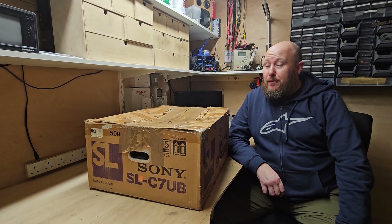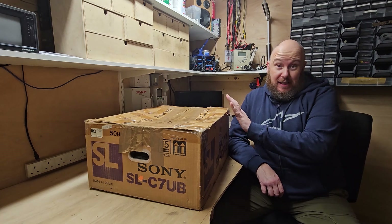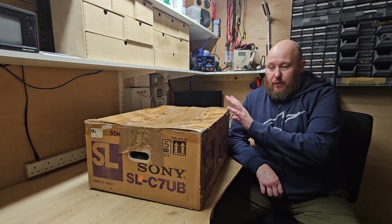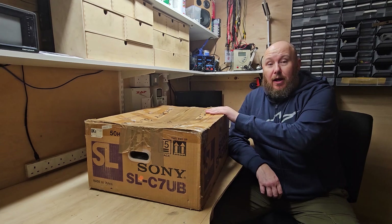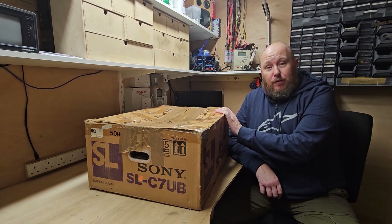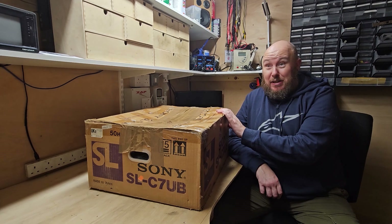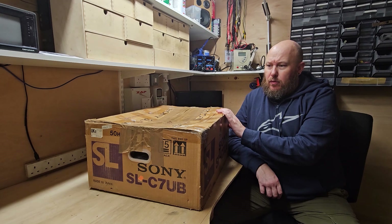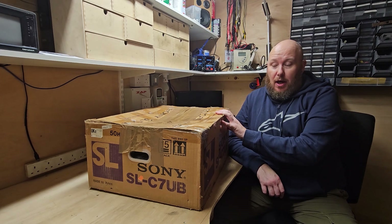Hello and welcome back to the channel. Today on my bench is a Sony SL-C7 UB — it's exactly what is on the box. This particular video recorder I've had for 20 years and it's been in storage for 10. It was taped up for a house move from London to Wiltshire. It was never opened and I've realised it's a bit more than 10 years — I moved out of London in February 2012, so it's nearly 12 years. It hasn't really been touched and it's moved from house to house.